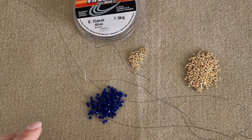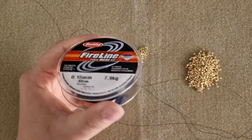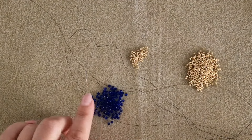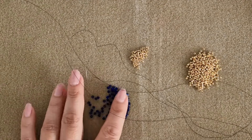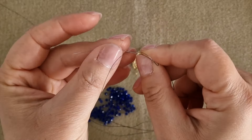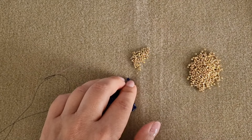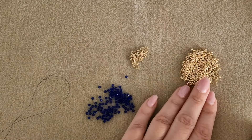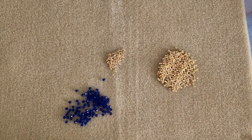We need very few supplies to make our F letter. I'm using Fireline thread 0.15 millimeter in smoky color, but if you want a stronger work you can use monofilament thread. I'm using the smoky color because the color of the rounded beads is quite dark. The size of the rounded beads is 3 millimeter by 2 millimeters. We will need a size 12 needle, and I'm using PF 557 15-0 seed beads by Toho and 11-0 of the same color by Toho.